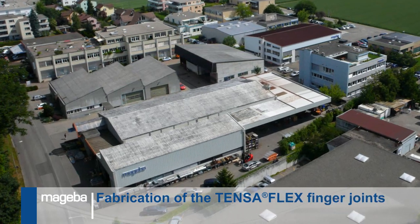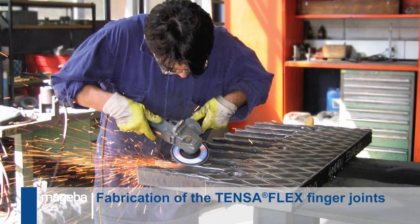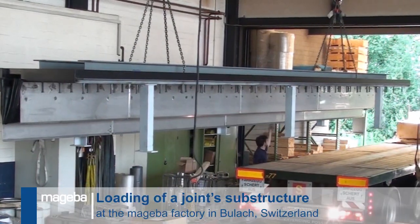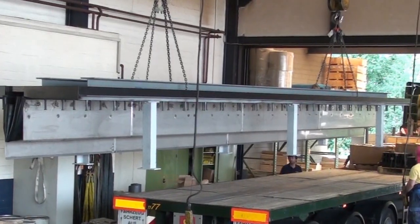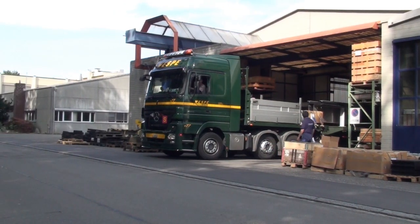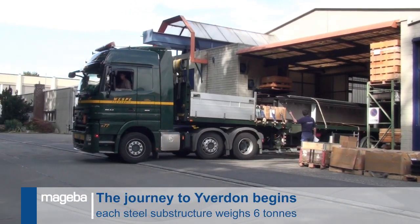The substructures are fabricated at the Mageba factory in Bülach, four at a time. The joints are loaded for transport to the bridge, with special care required for the 600 mm deep stainless steel shuttering and drainage plates. The trucks will carry the joints directly to Ivedon, to be installed on the longest viaduct in Switzerland.